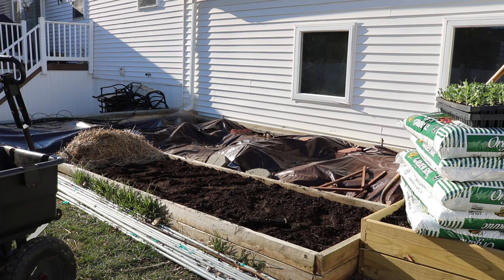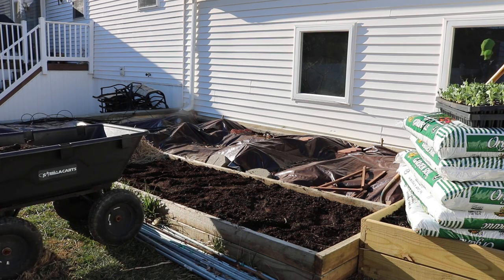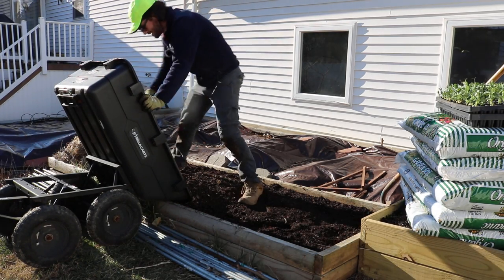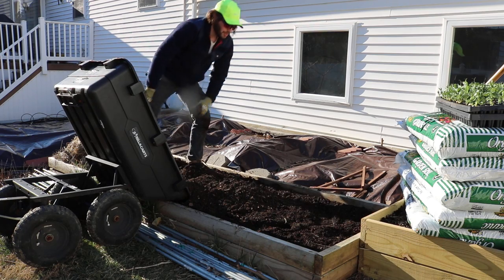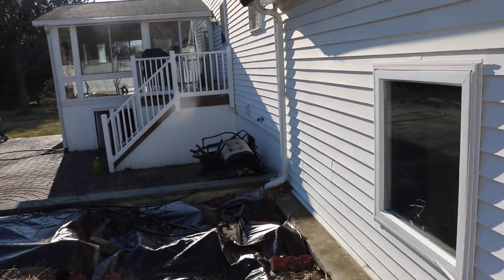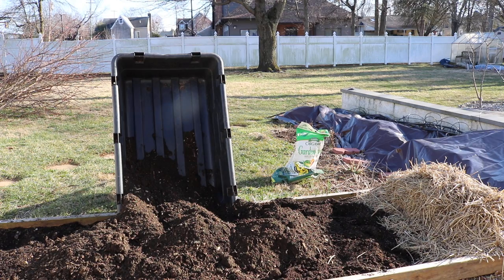Now we have to dump this last wheelbarrow in. It hasn't really sunken down enough so it looks like there's more soil here than there is, so this little extra bit should really help — and this is the really good stuff here. This is from that persimmon tree as I mentioned. That persimmon tree, with all those wood chips and comfrey and all those different things I was putting down year after year, turned into the most beautiful soil, I'm telling you.